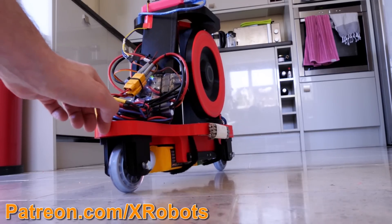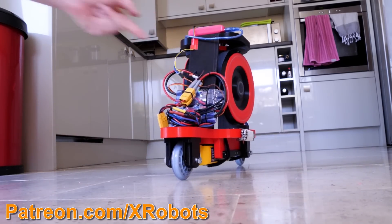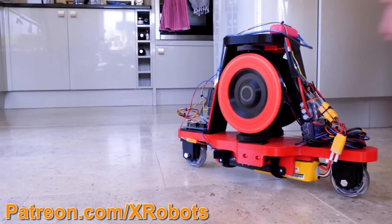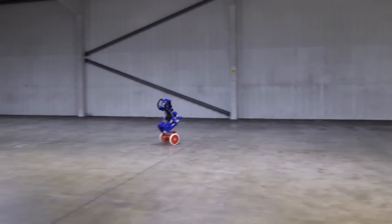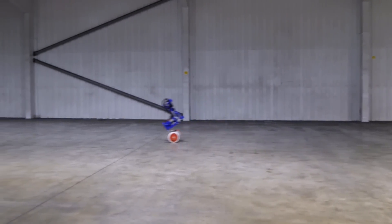In my second video I used a pair of gyros moving about a vertical axis to do the same thing, and I made a robot that can balance on a single pair of inline wheels. This worked pretty well and it balances quite robustly. I've also previously made various two-wheel balancing robots that can balance back to front by driving forwards or backwards to catch themselves — just like a Segway scooter or hoverboard.